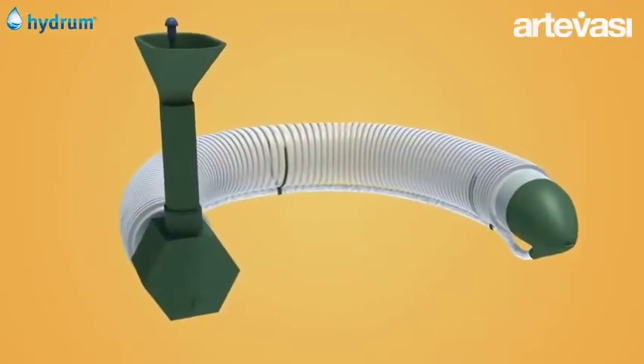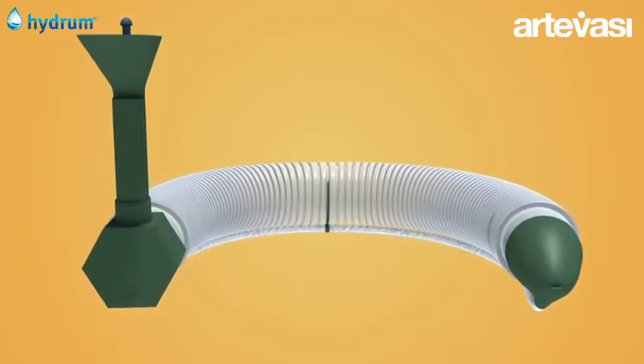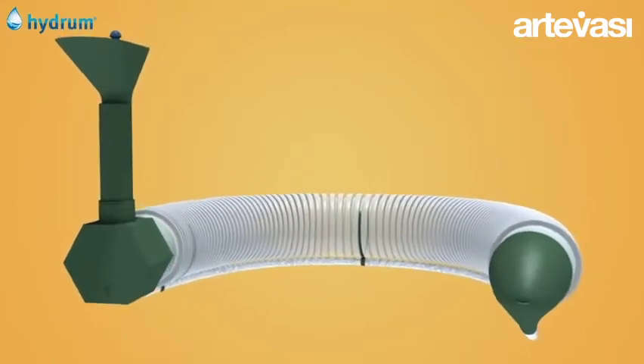Hydrum is an oozing irrigation device hidden inside a container, providing a very natural and very effective care of your plants, thus enhancing its beauty.